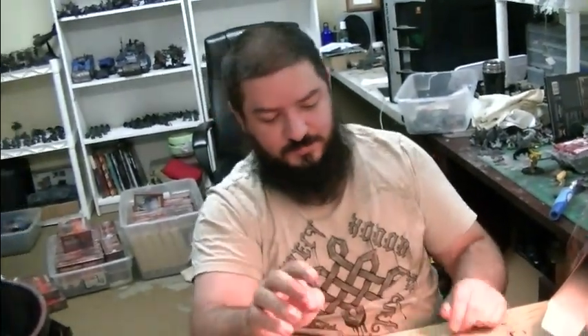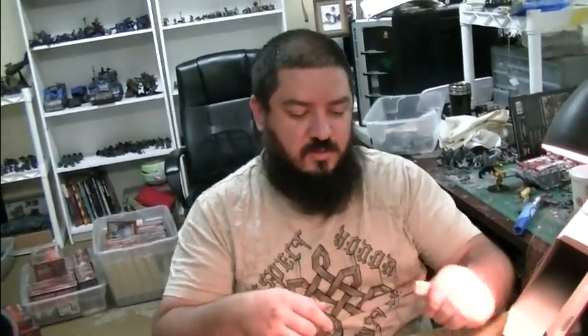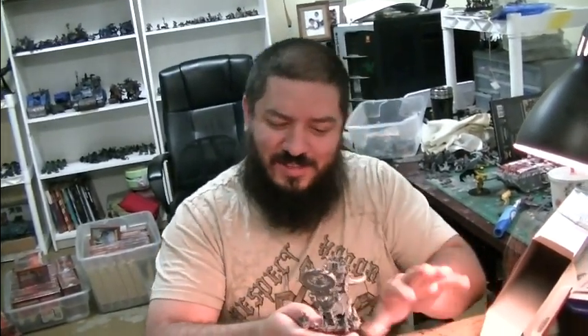We're here with Mason, a BTP assembler. Mason is putting together a Chaos War Shrine, which is one of the most complicated models in the range. It's kind of obnoxious the way the pieces go together.